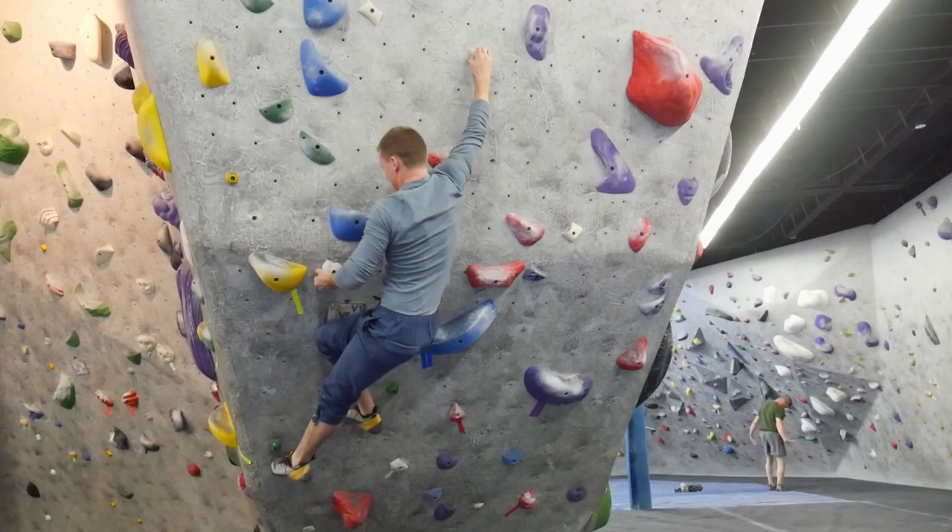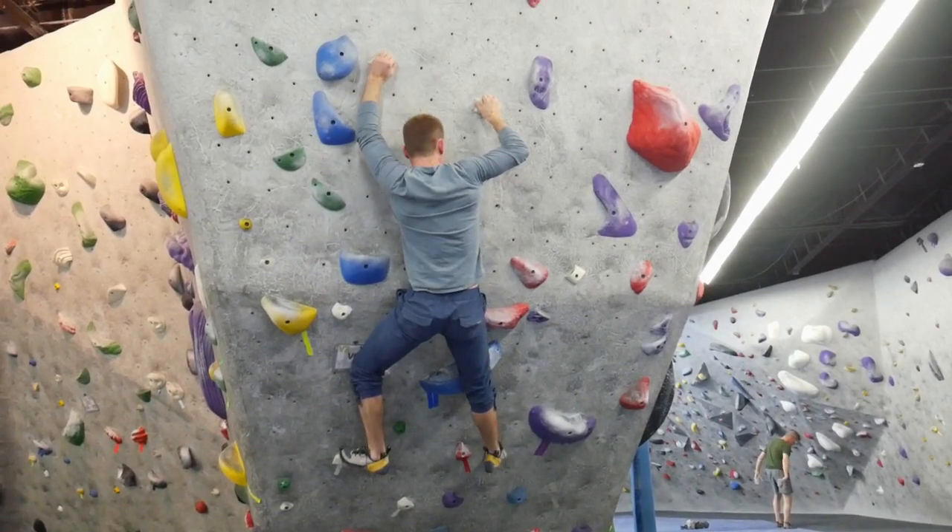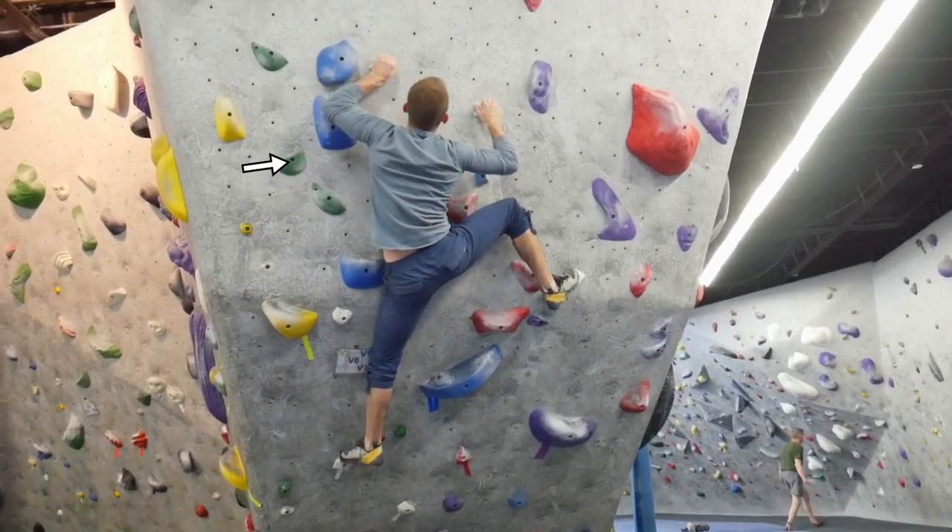Hey guys, welcome back. Today I'm going to show you my five favorite exercises for improving lock-off strength. First, let's look at some basics. A lock-off is a static move where a climber grabs a hold, pulls their arm into a bent position, and locks it.